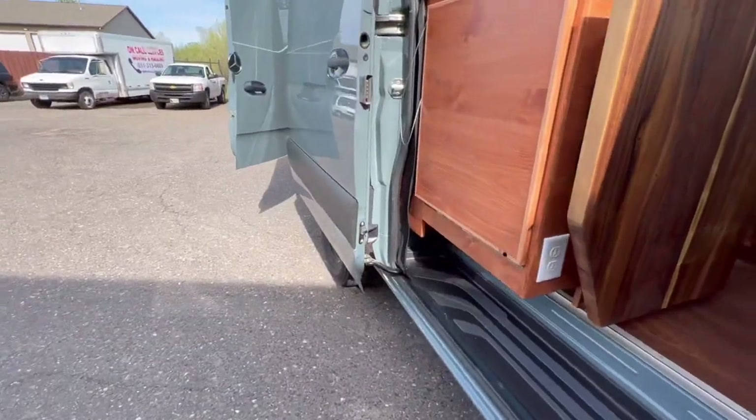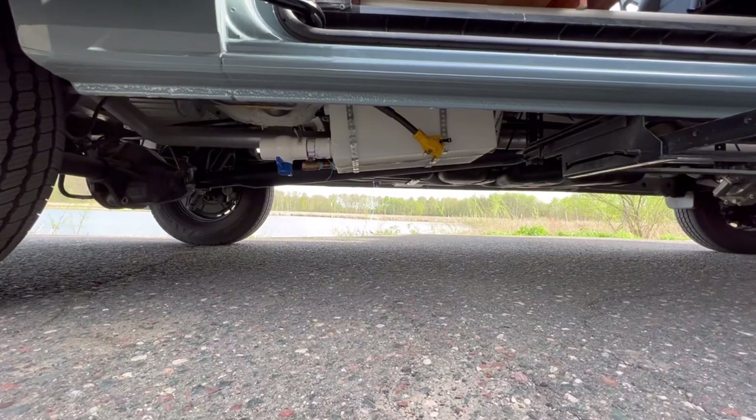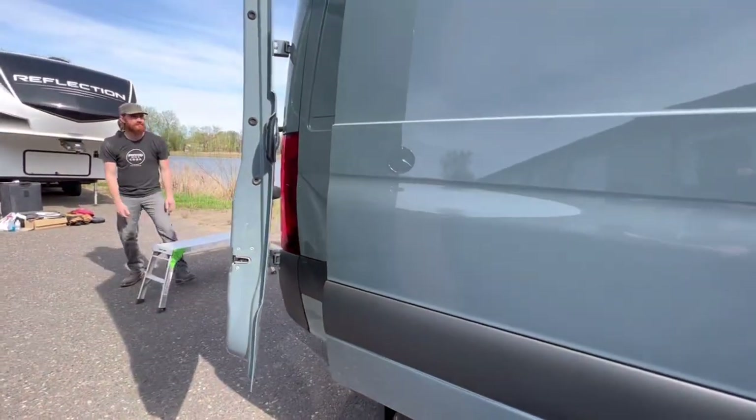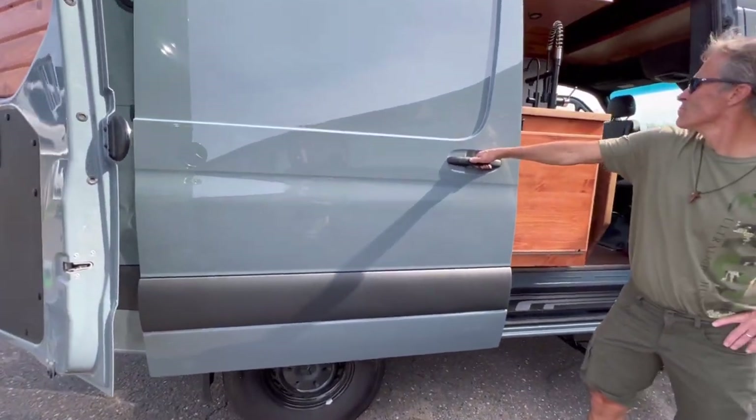Moving around the outside, we've got a hidden power input on this one, which is kind of neat. Normally we cut a hole in the van, but on this one we didn't have to — you would access that from below.